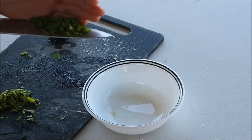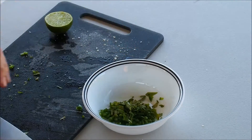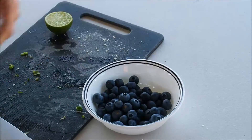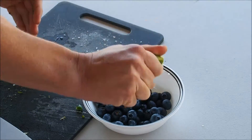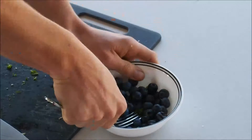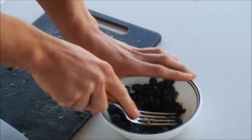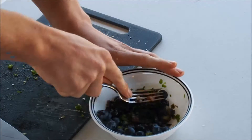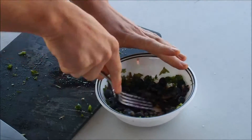For our blueberry smash, put in half a jalapeño that you've diced, and a full bunch of basil chopped up nice and finely. Add 250 grams of blueberries and the juice of one lime. Now just grab your fork and smash this up. Don't worry about getting overly concerned with what it looks like — you just want to break up those blueberries a bit.